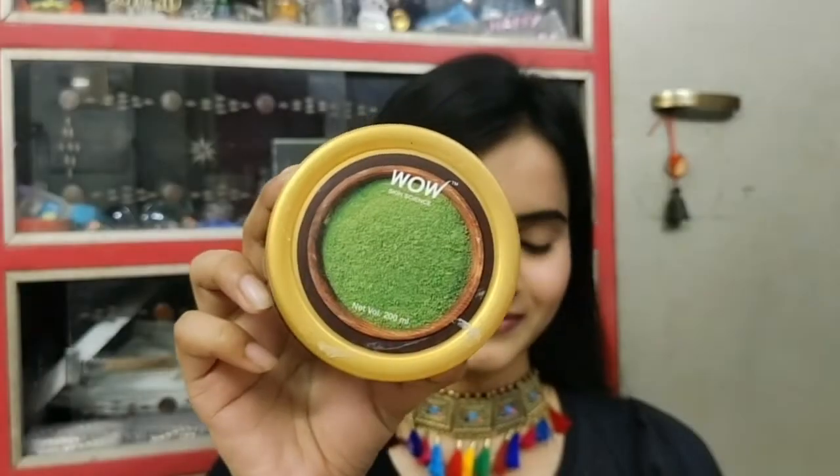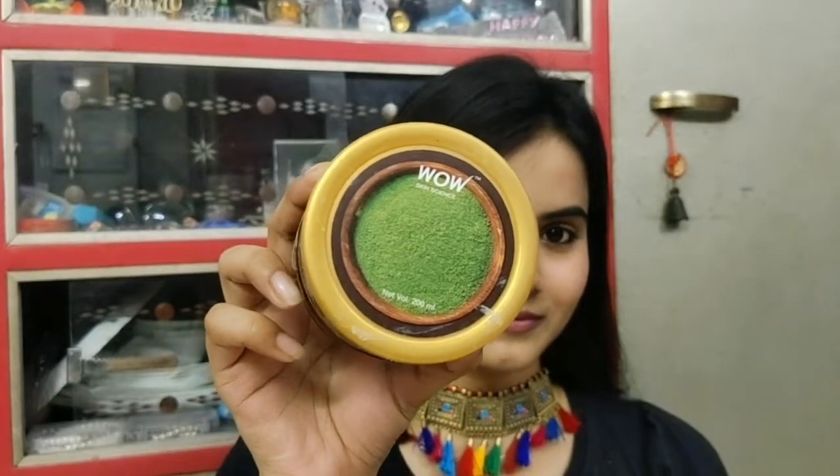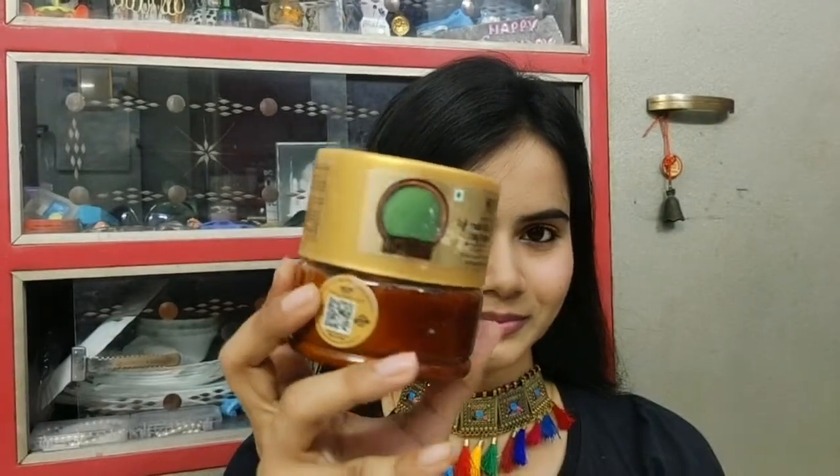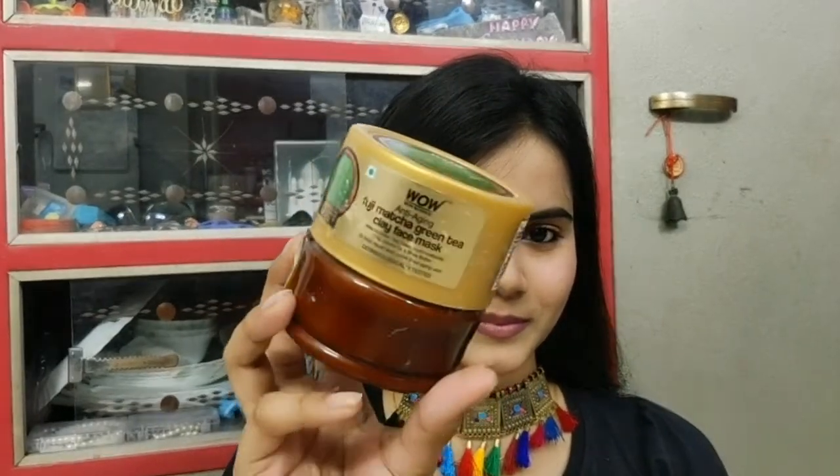So, without wasting any time, let's get started. This is WOW Skin Science Anti-Aging Fuji Matcha Green Tea Clay Face Mask.